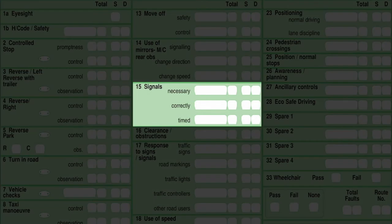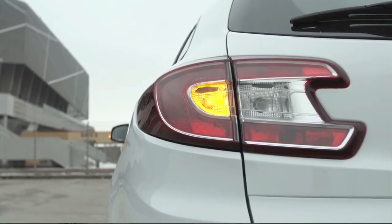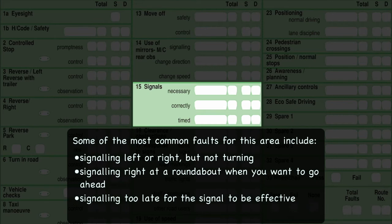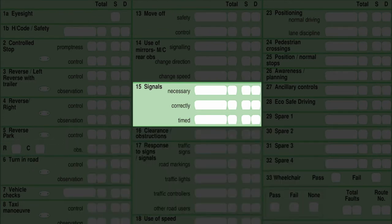Box 15 is signals: signal necessary, signal correctly, and signal timed. You should only use the signals shown in the Highway Code — don't wave people across or give a nod of the head, or your test will be done and dusted. Signal clearly to let others know what you intend to do, particularly if it would help other road users or pedestrians. Always signal in good time and ensure signals are switched off after the manoeuvre. Do not beckon pedestrians to cross — if you want someone to go, just stop and let them make up their own mind.